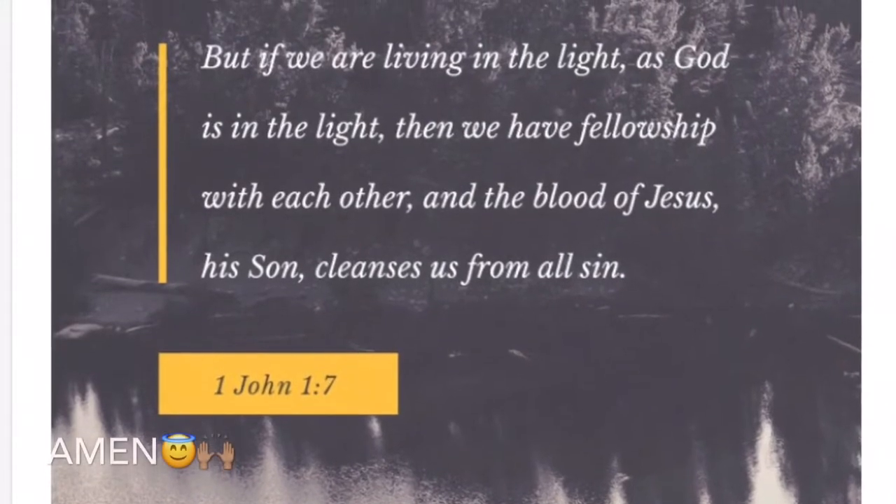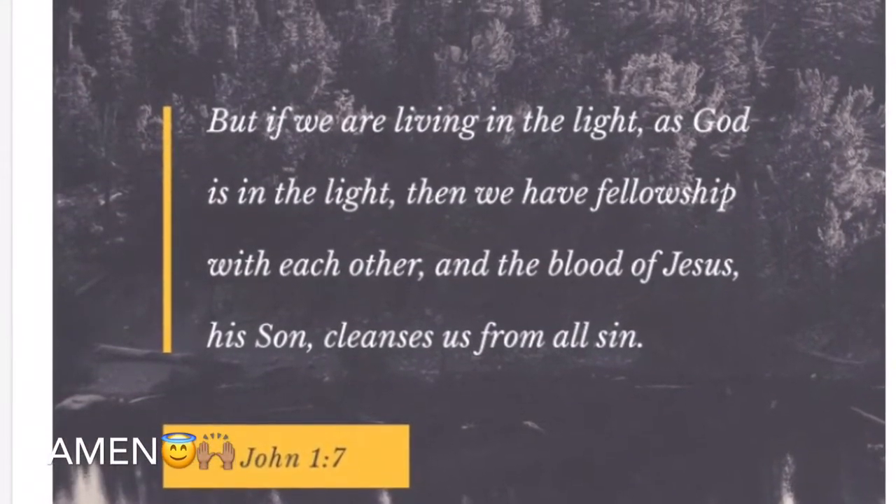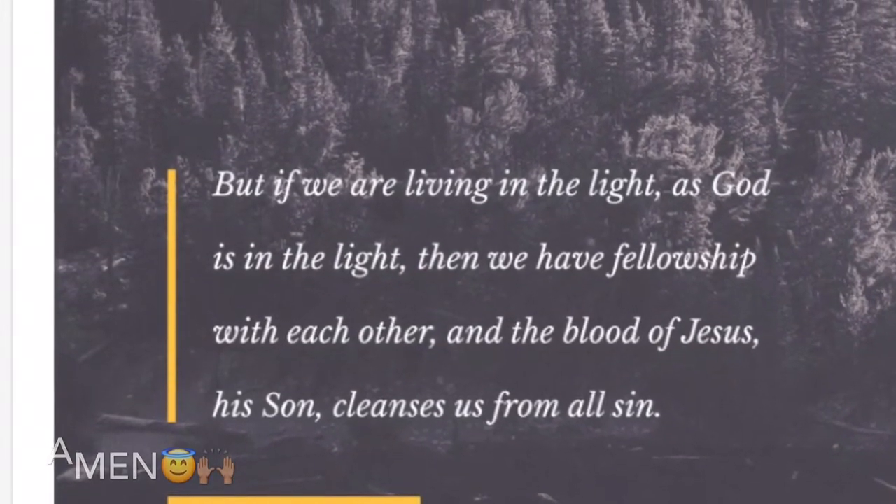In John 1:7 — 'But if we are living in the light, as God is in the light, then we have fellowship with each other, and the blood of Jesus, his Son, cleanses us from all sin.'